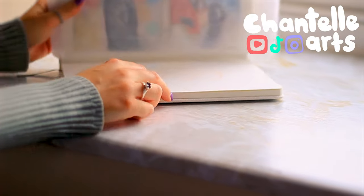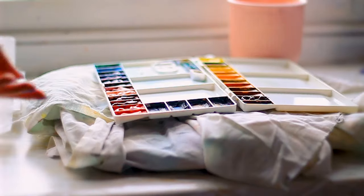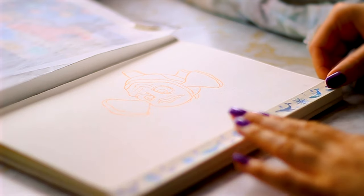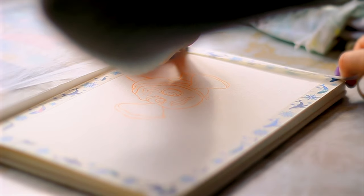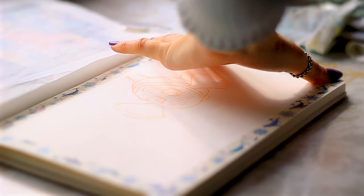Hello and welcome to a new episode of the scene series. Here we paint movie and TV scenes together and have a little chat about them. Today we're using watercolour and painting a scene from Finding Nemo. This Disney film was my favourite film for a long while, so even though this wasn't requested, this is one I have wanted to paint for ages.